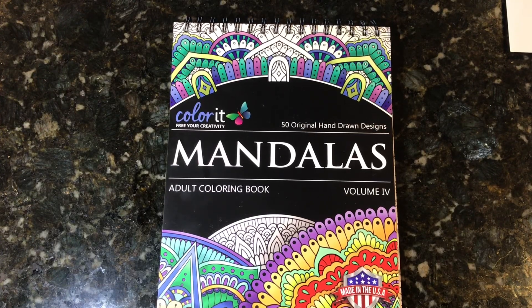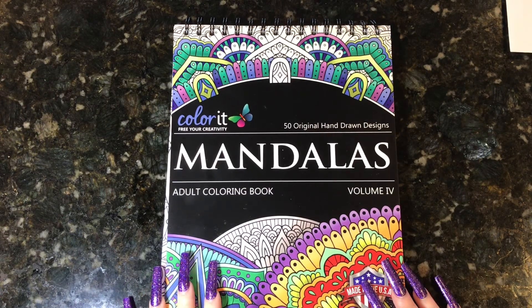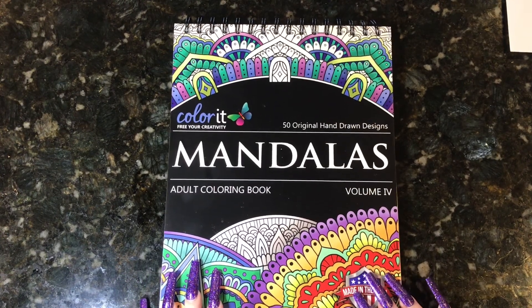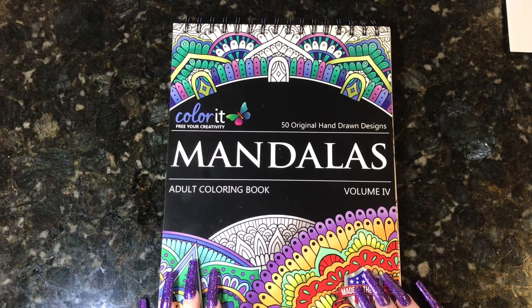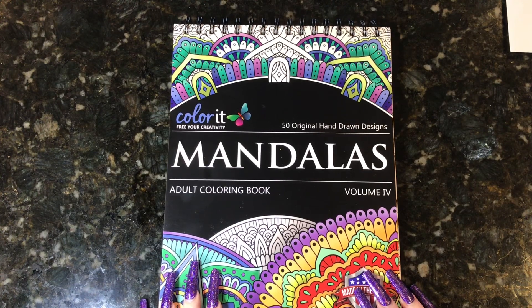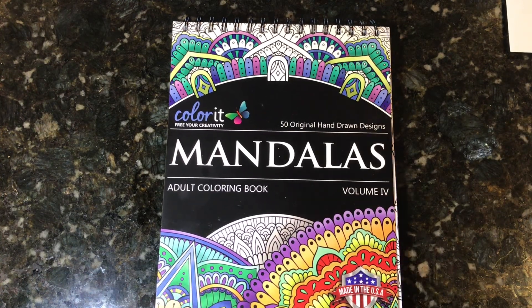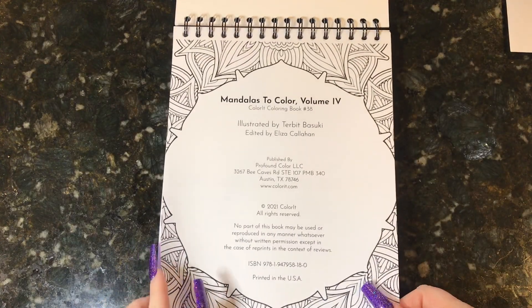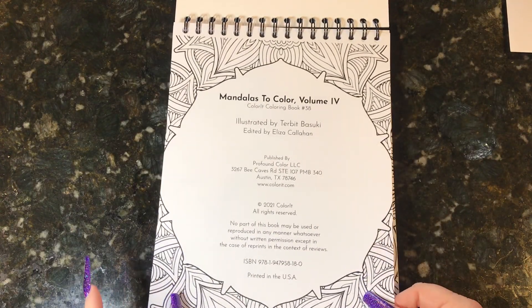Hey everyone, it's Jen and I'm here today with a flip through of one of the new coloring books that Color It just came out with. They contacted me and asked if they could send me a copy of their new Mandalas Volume 4, and I said sure since I don't have any of their Mandalas. They said I could do just a color and chat with it, just show the pictures, or color a picture and talk about it. I didn't have to have anything specific, and I really appreciate that because we're all busy. So I was on board, they sent it to me, and I actually did color a picture in it which you'll see when we get there.